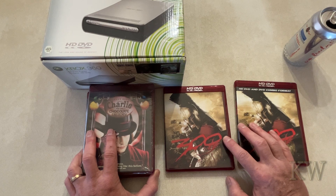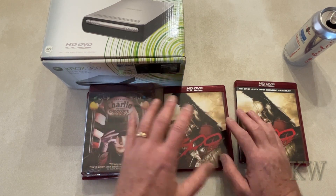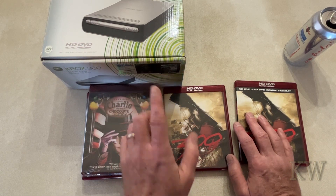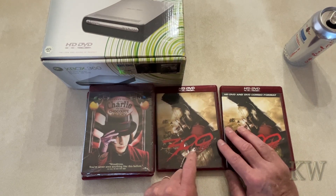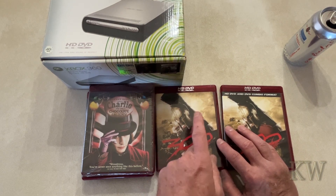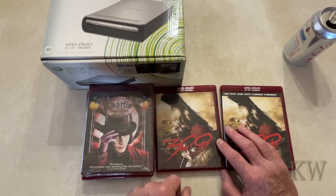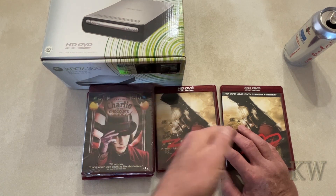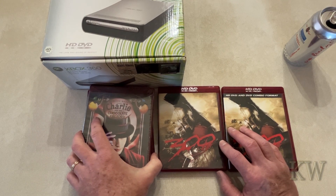I don't remember seeing any bad DVDs, but I have seen some rewritable CDs that delaminate — the clear coat on top delaminates and then the film just flakes away. I've not seen any DVDs do that, but this was early on Blu-ray and HD DVD. I do know there were some faulty Blu-rays, and I don't recall hearing much about HD DVD failures, but I'm sure there were some. Tried it on the Xbox, tried it on the Toshiba — no go.